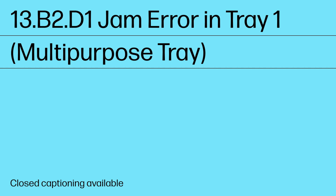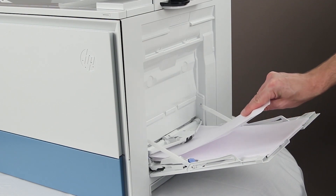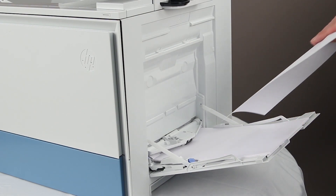13.B2.D1 Jam Error in Tray 1, Multi-Purpose Tray. If you can see the jammed sheet in Tray 1, remove the jammed sheet by gently pulling it straight out.